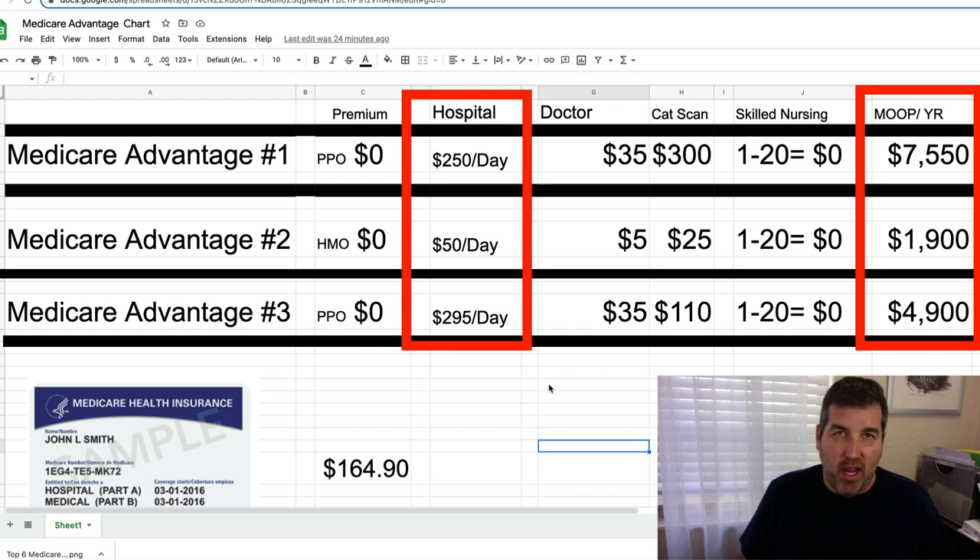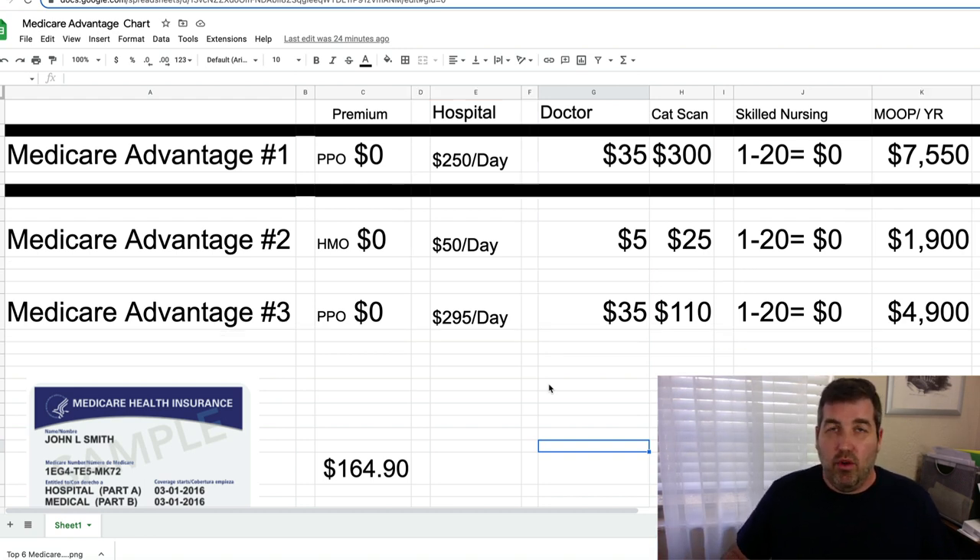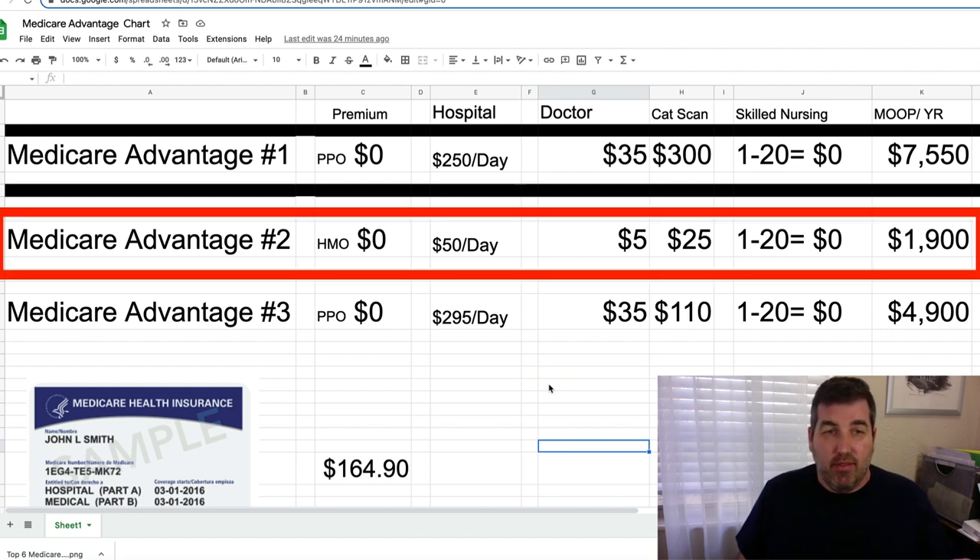For both HMO and PPO plans, emergency care is covered even outside your state when you're traveling. If it's a non-emergency, you must go in-network, which can be a pain. So if you're a snowbird or travel frequently, you definitely want a PPO — or a high deductible G or standard G plan. If you're a homebody and don't travel much, you should look at the HMO, which will have lower costs across the board.